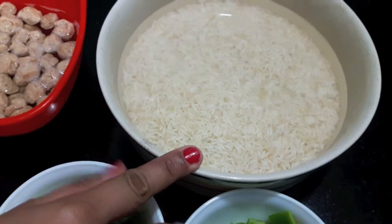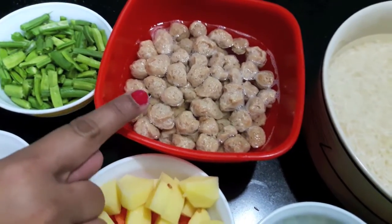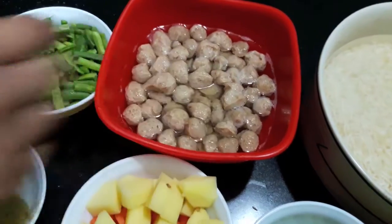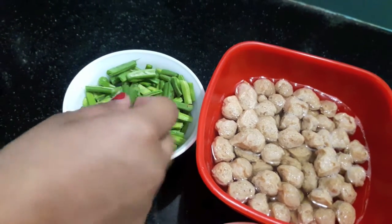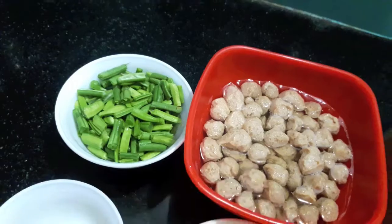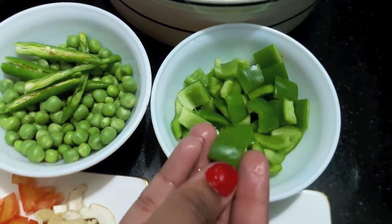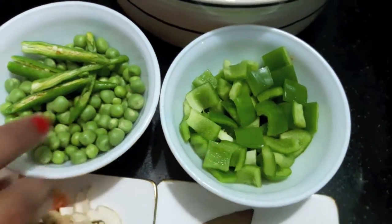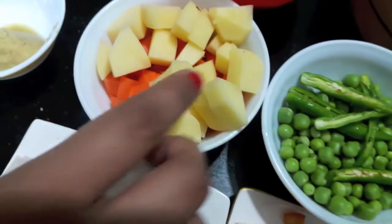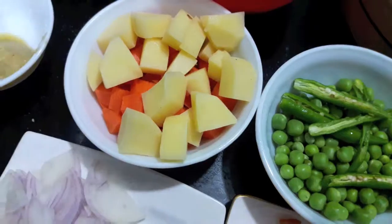For this I have 1 cup of basmati rice which I have soaked in water, 1.5 cups of soya chunks soaked in warm water, 1/4 cup of French beans cut into 1-inch pieces, 1/4 cup of green capsicum cut into cubes, 1/4 cup of green peas, 3 green chillies slit, 1.5 cups of carrots and potato diced.